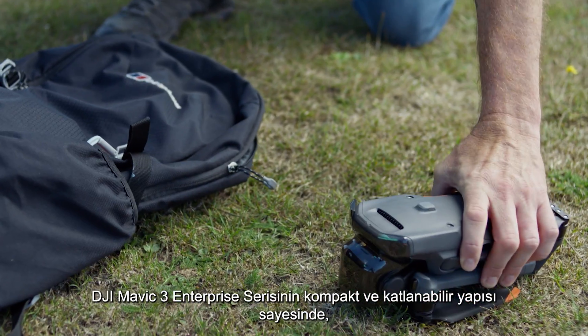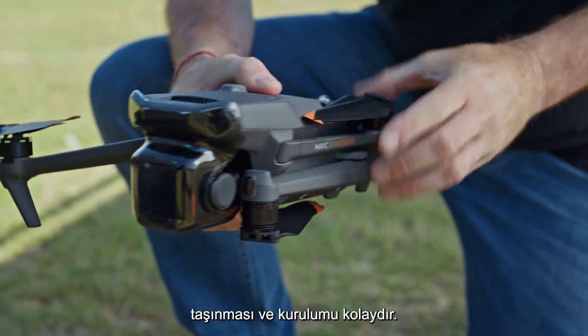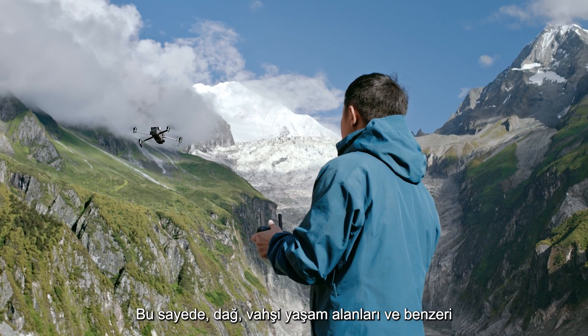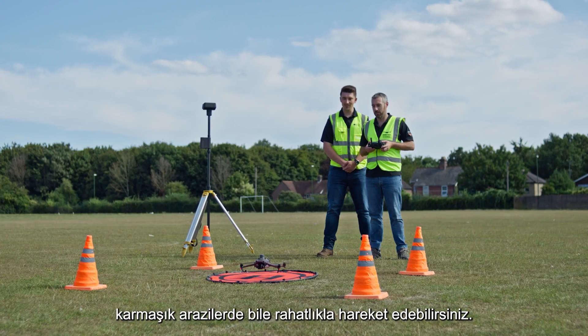DJI Mavic 3 Enterprise Series is compact, foldable, and easy to carry and deploy, so you can easily cover mountains, wilderness, and complex environments.